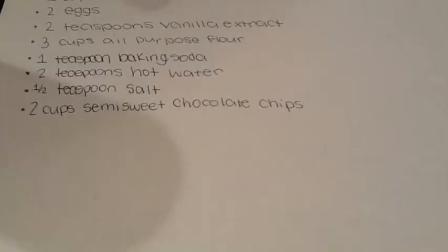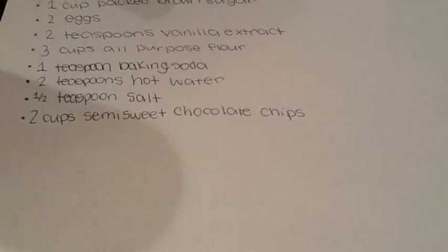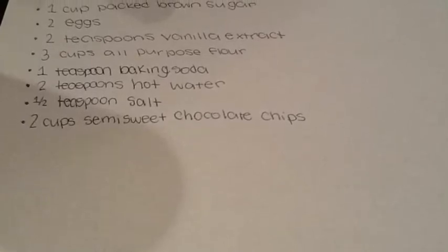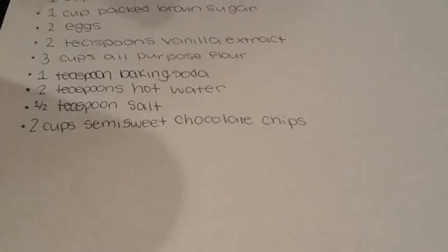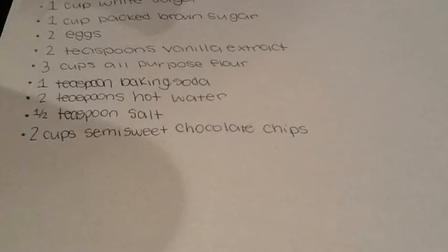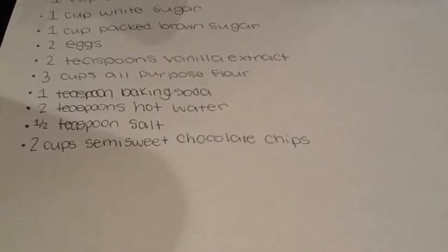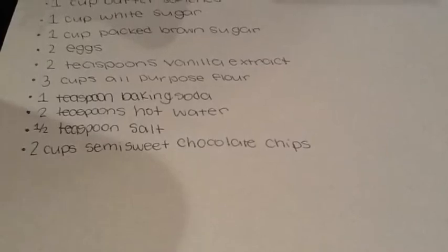For this recipe you are going to need: 2 cups of semi-sweet chocolate chips, half a teaspoon of salt, 2 teaspoons of hot water, a teaspoon of baking soda, 3 cups of all-purpose flour, 2 teaspoons vanilla extract, 2 eggs, 1 cup packed brown sugar, a cup of white sugar, and 1 cup of butter softened.